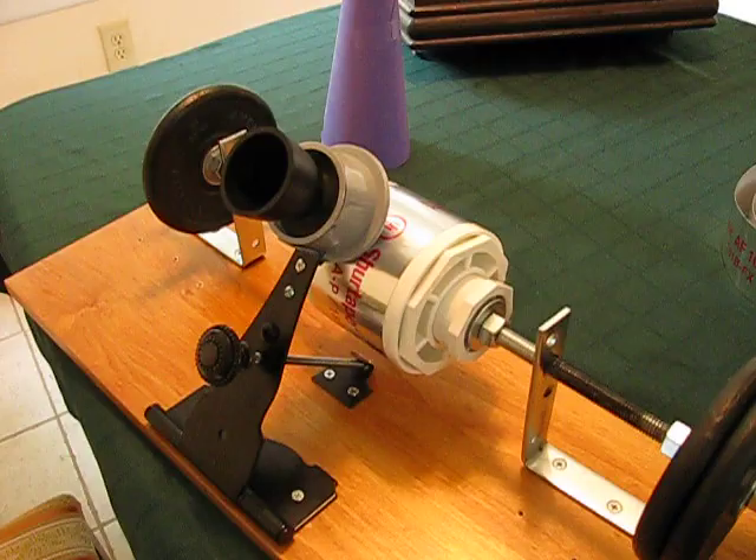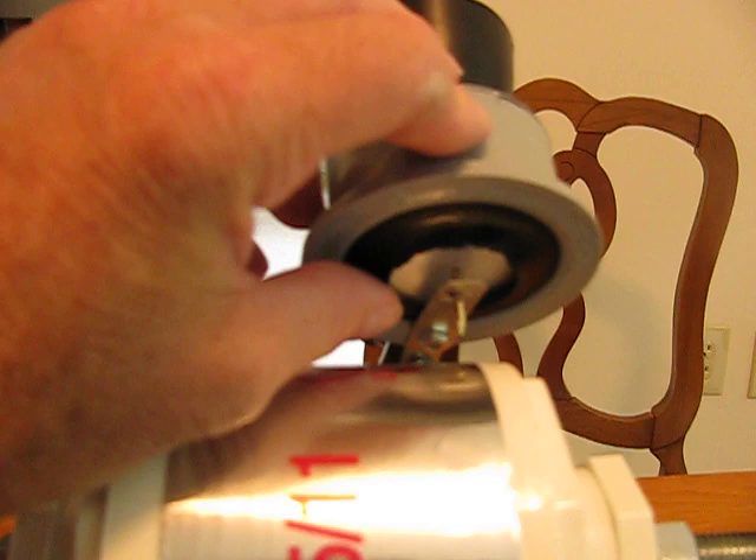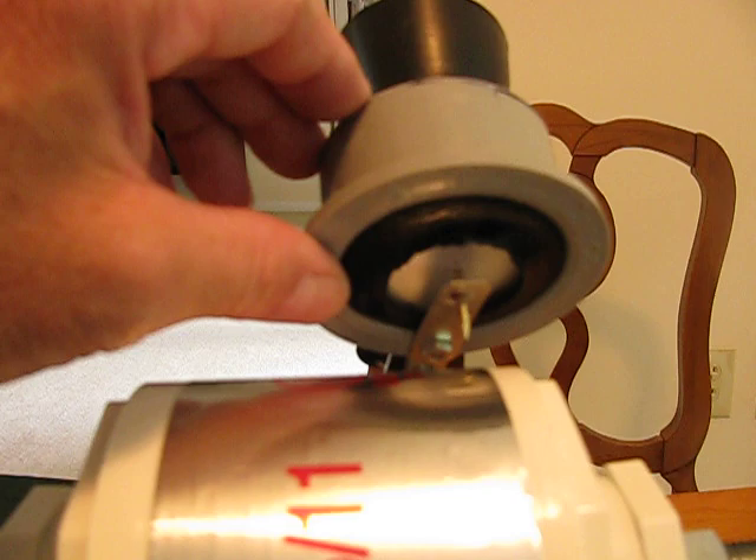While we're mentioning the reproducer, let's swing around here past this Edison home phonograph and look at the reproducer. It's nothing but a PVC coupling with some rubber gaskets. It's got a paper diaphragm and a needle mounted on a little piece of metal. You've got to play with it and figure out how to do it yourself, but that's the general idea.